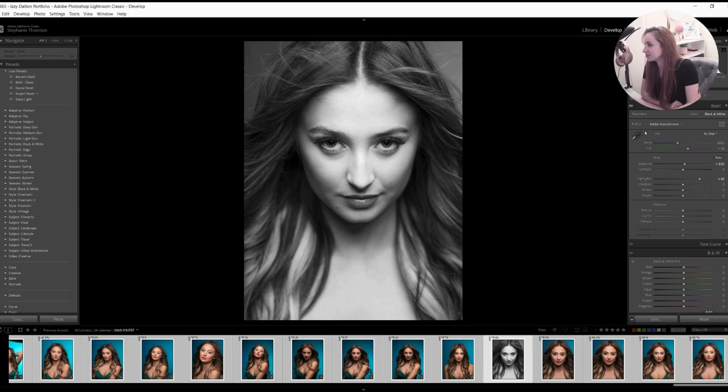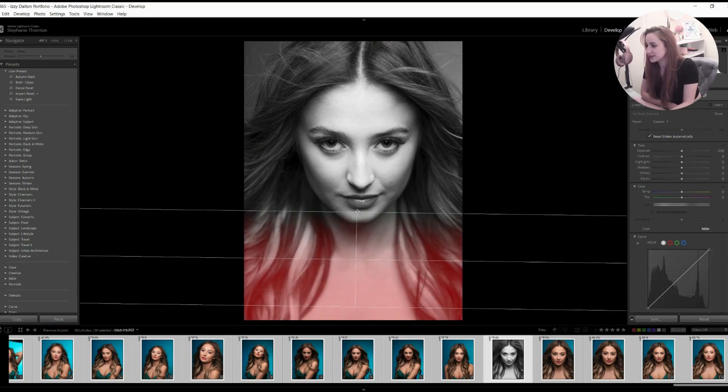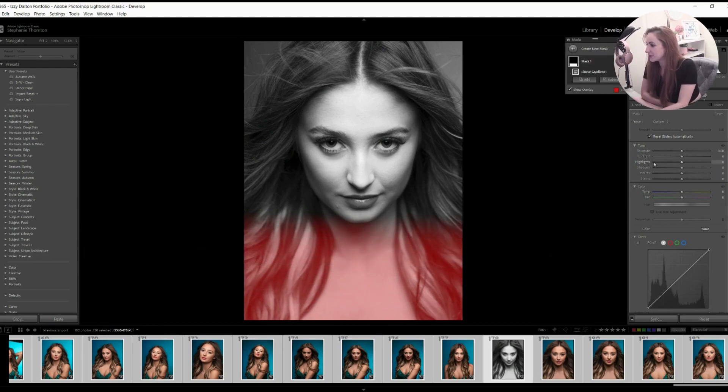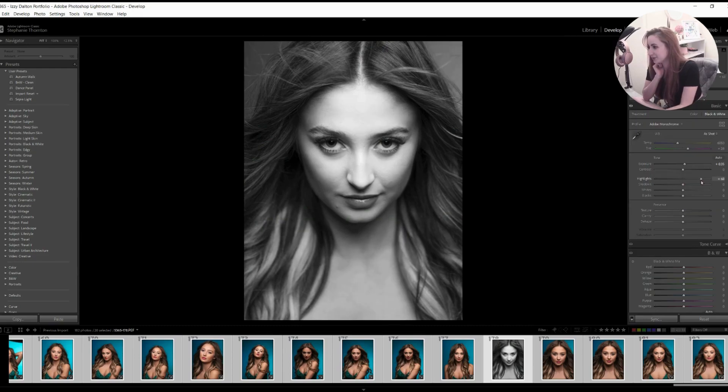What I'm going to do to tone this down immediately is use one of my masks. I could use the brush and just brush this all in, but we've got some highlights in the hair as well that are going to distract. So I'm actually going to use a linear gradient because that's going to cover all of this area. I'll do quite a small fall off and pull my highlights down in that section — you can see immediately it's just evening out, which is a good start.